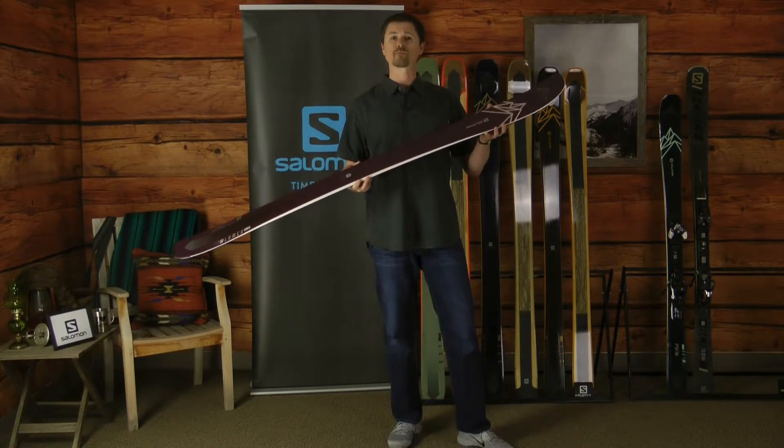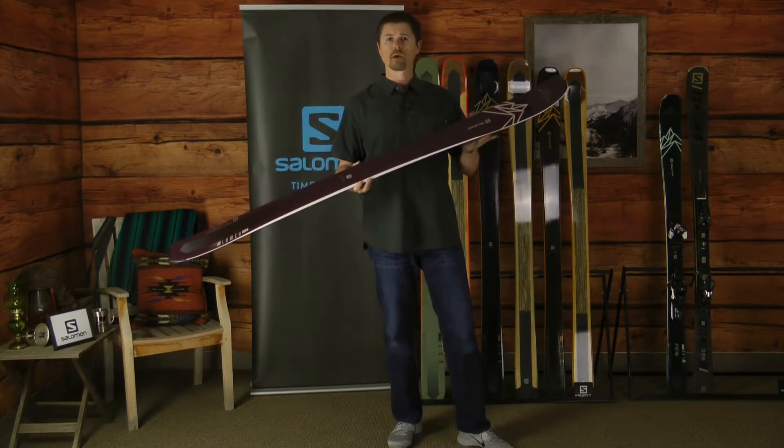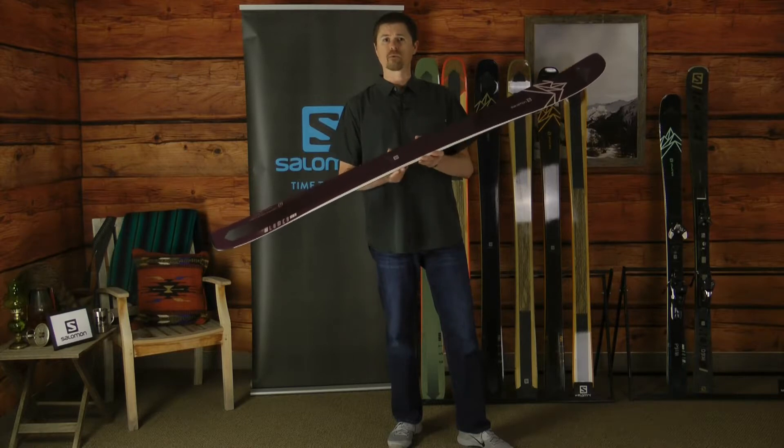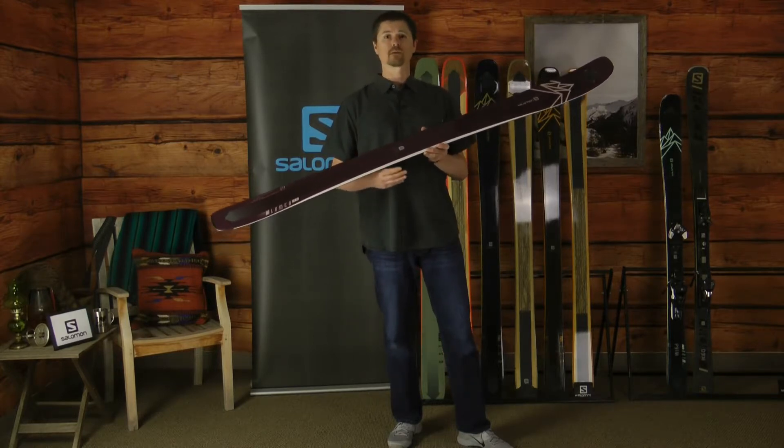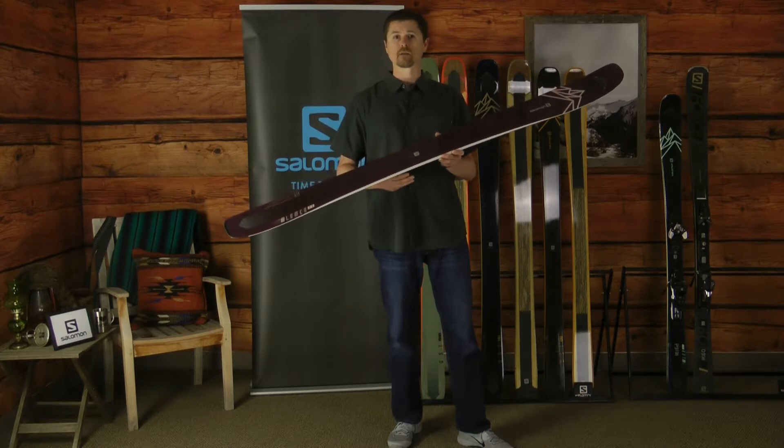The tip rocker profile allows the ski to ski smoothly and comfortably through powder or mixed chop, but the side cut radius and waist width allow this ski to still engage on those firmer days, so that hard snow is not a challenge.